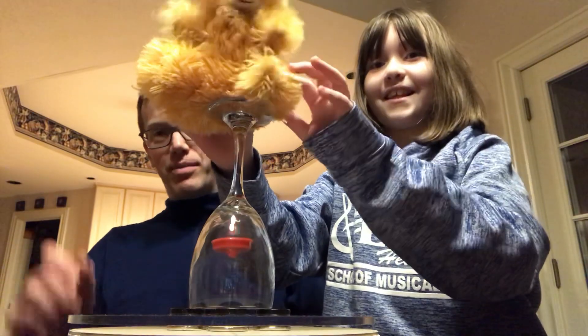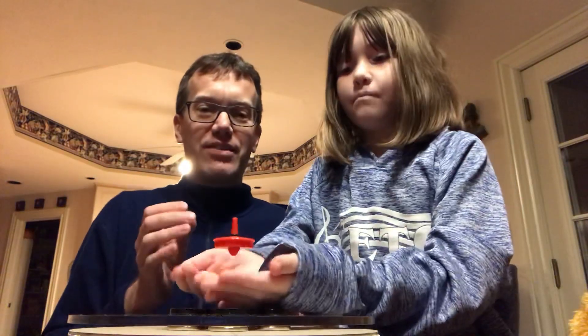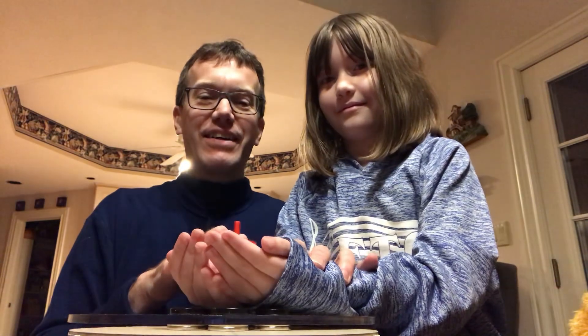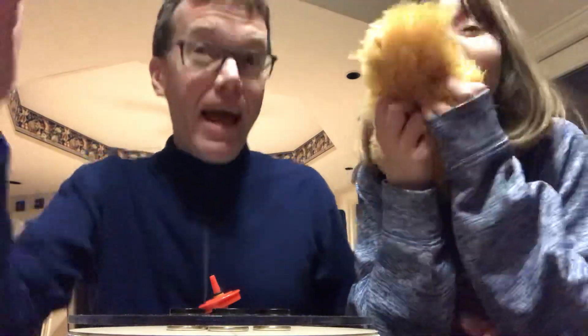Teddy's actually helping us — I'll be darned. Teddy, I'm moving this cup, you're making me nervous. I think it's going to crash soon — put your hands underneath it to catch it, but don't touch it, just let it fall on its own, let it go as long as possible. Oh no — Teddy's interfering! Teddy wants to put his paw in there. Teddy, how could you!